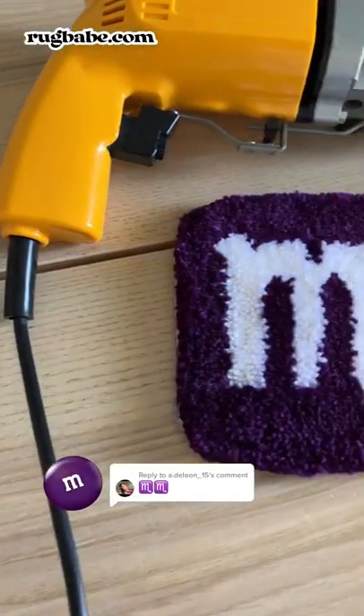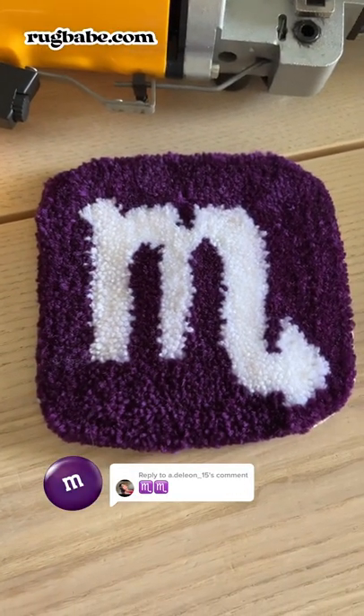Okay, but is it just me or does this look like the purple M&M? I hope you like your rug and I can't wait to send it to you.